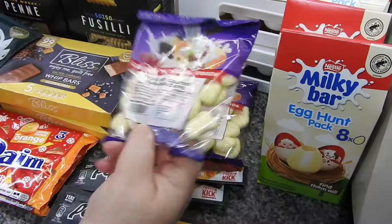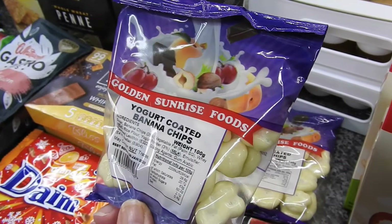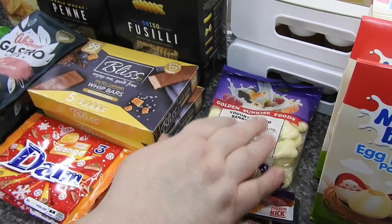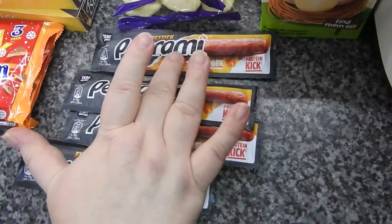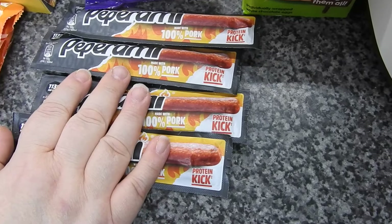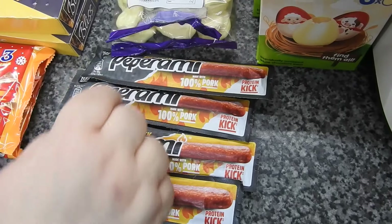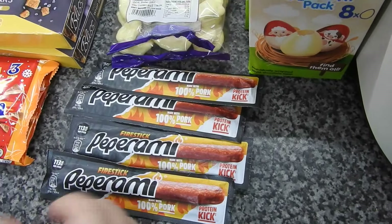I've got Caitlin's yoghurt coated banana chips for school snack - two of those, two for 50p. With Discount Dragon you have to order a minimum amount, so it'll add in the minimum number you need to buy for that product, which is fine because they're cheap anyway.